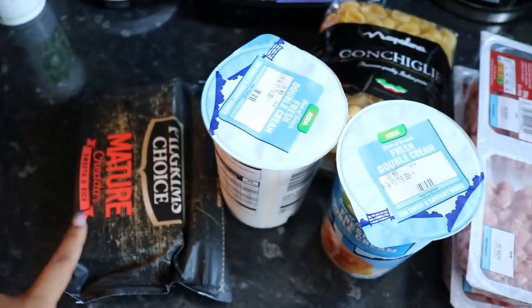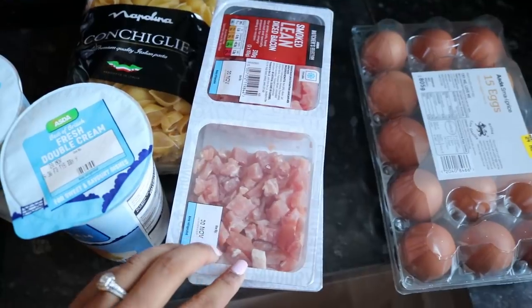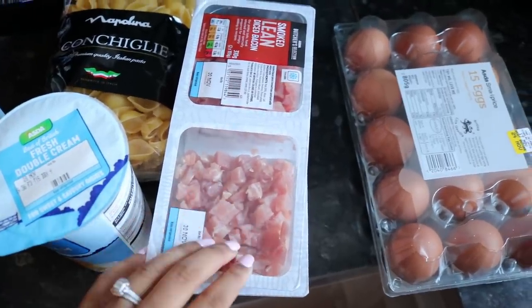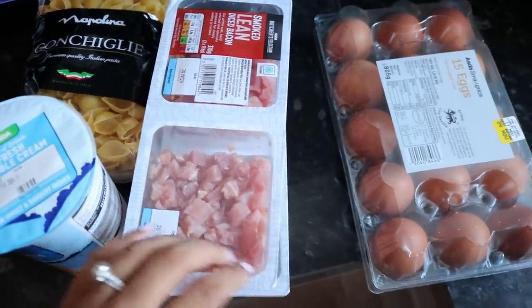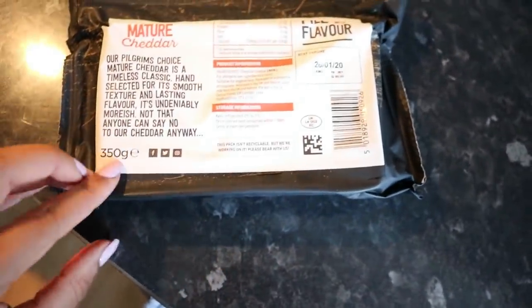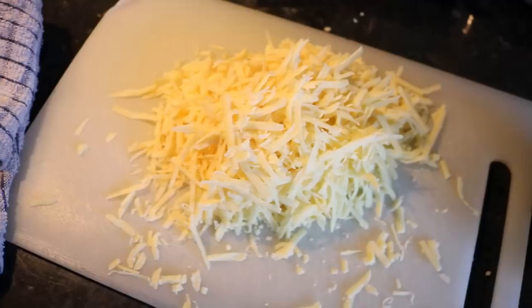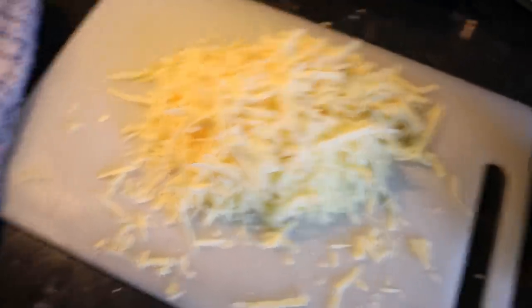You're gonna need some cheese, double cream, pasta, smoked diced lardon — it's actually better if you get smoked — and some eggs. The cheese we're using is mature cheddar, 350 grams, and we're going to use three quarters of this and grate it. That's all our grated cheese.